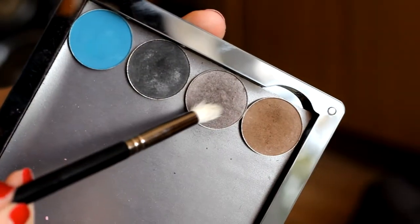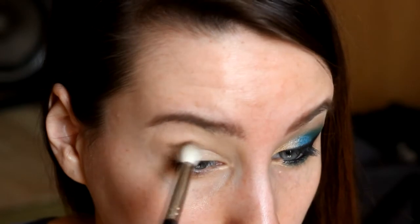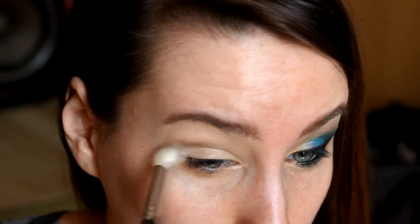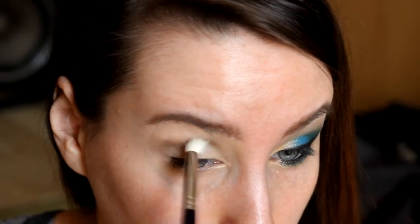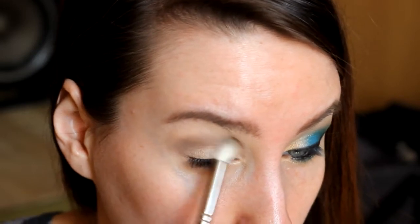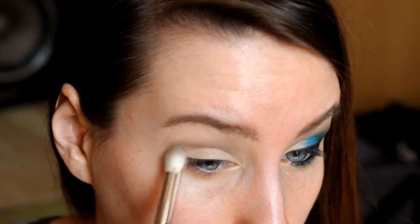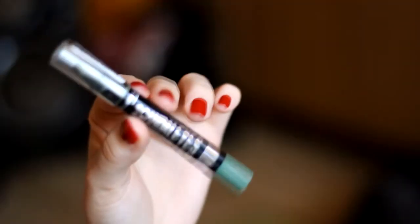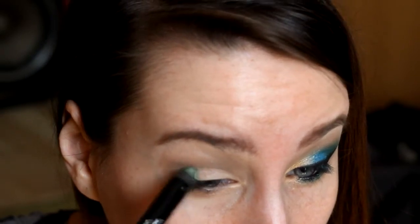Next step is the color of the skin. This is the color of the skin and I'm curious about other colors because now I have only three. The color of the skin is from Rimmel Scandalize 007 Gossip Green, which is one of my favorites from Rimmel.